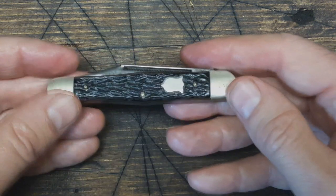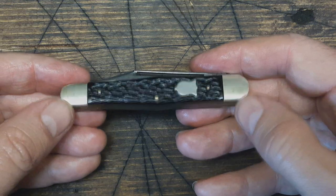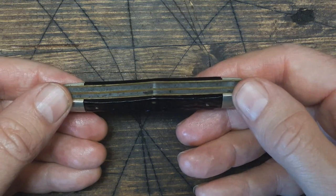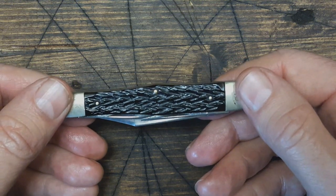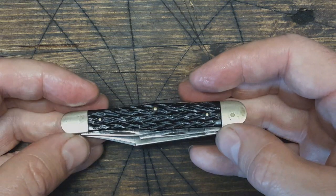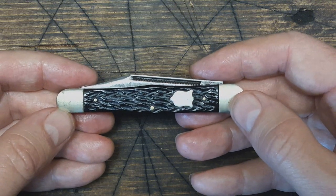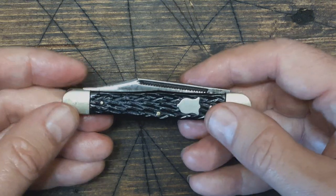So that's about it on this one. I just wanted to show you this knife I've had. It's probably one of my early ones in my collection, and it's from about 2013.